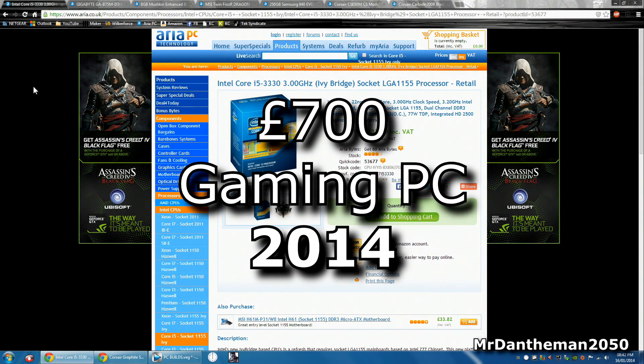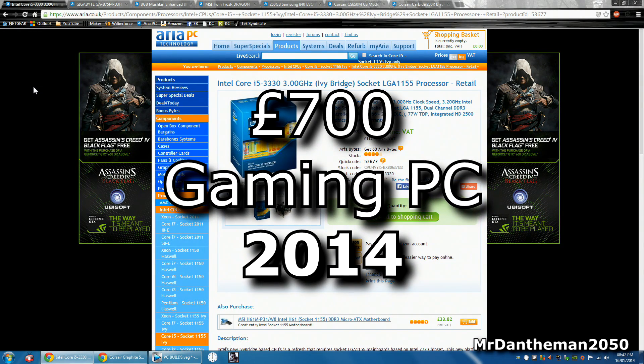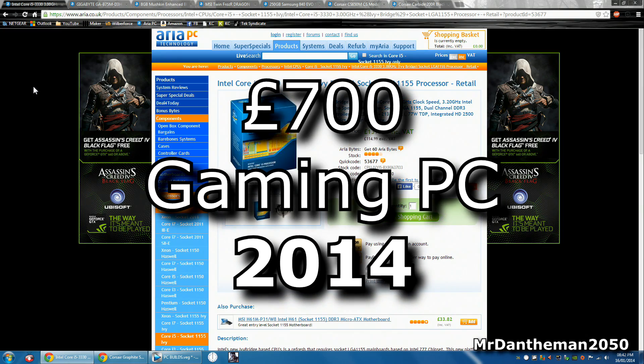Hello guys, Mr. Dandamon2050 here. Welcome to a new video and in today's video I'm gonna be bringing you the £700 pound build.